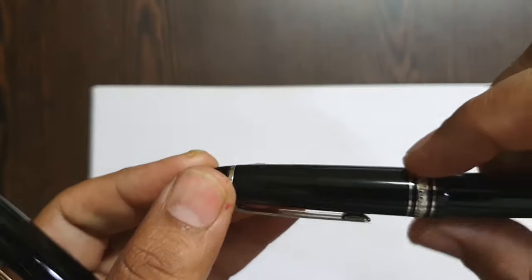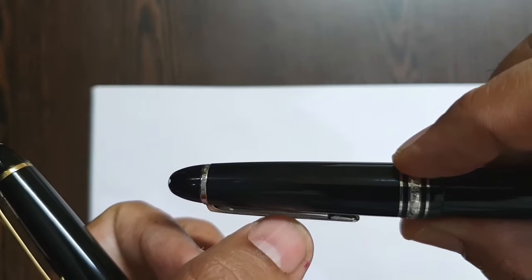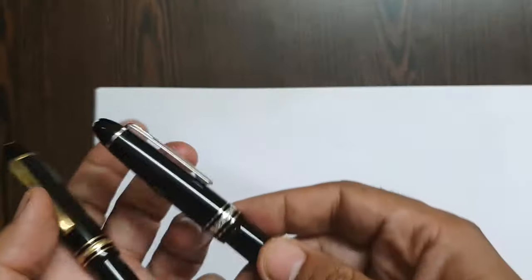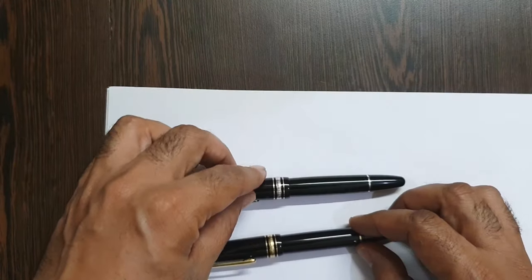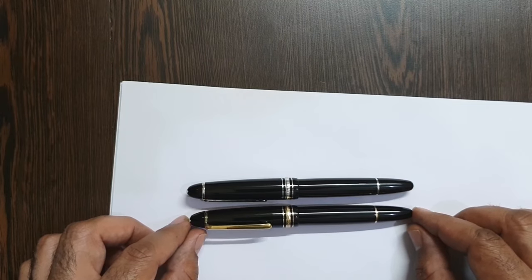On the newer model, you can find 'PICS' written on the underside of the clip, and there is a serial number on the band. Dimension-wise, the newer pen is a slightly bigger size but the girth almost remains the same. The nib on the newer one is two-tone, which I like, and it also states 4810, 'Mont Blanc,' and 14k.